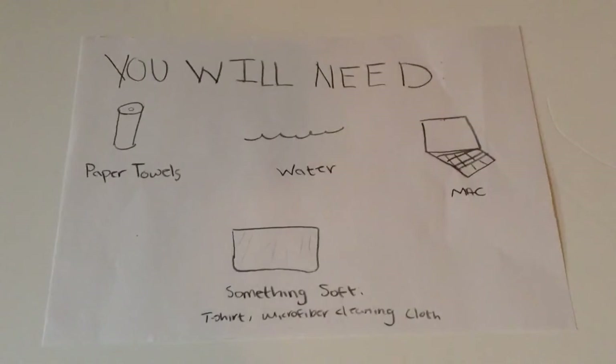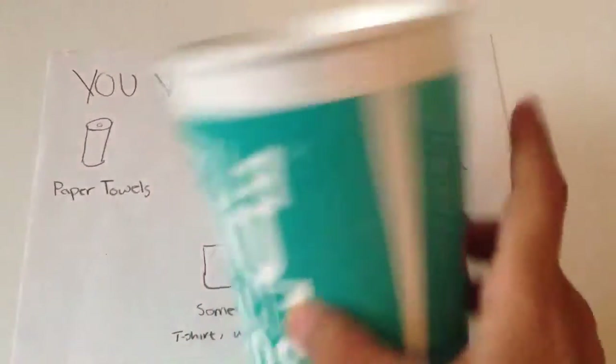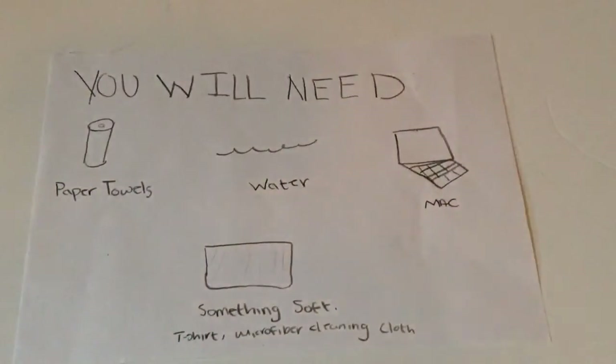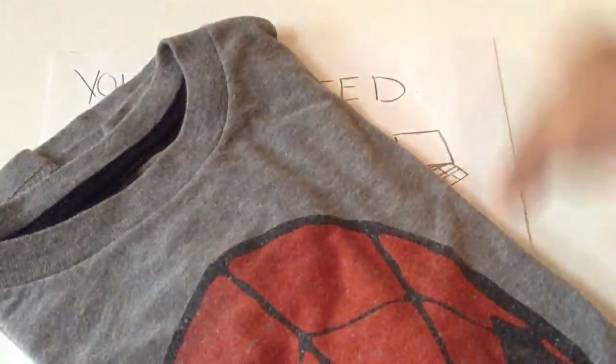For this video you're going to need some paper towels — you won't need that much. Second, you will need some water; I recommend just getting it from a sink and not from a glass. Third, you will need a Mac — I have my 12-inch MacBook here. Fourth, you will need something soft like a t-shirt or a microfiber cleaning cloth. Since I could not find my microfiber cleaning cloth, I am just going to be using a t-shirt.